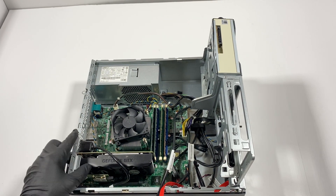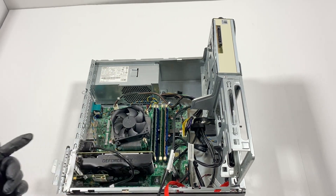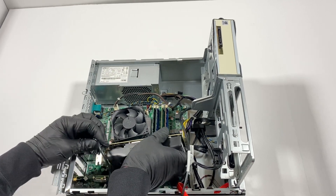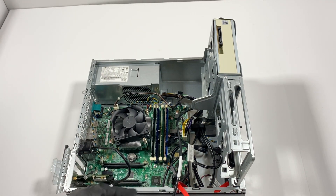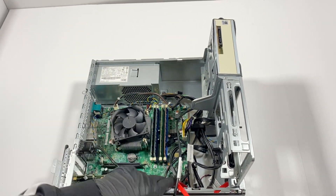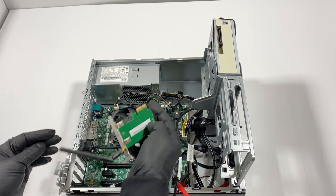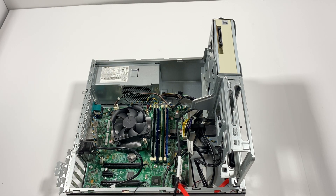I'm going to remove the video card. You won't be able to see it clearly, but there's a secure clip right here behind the video card. Take your finger and press it down, then you'll be able to pull the video card out. If you don't press it first, you could damage your motherboard. Hold the video card, press that little clip down like this, then pull the video card out.